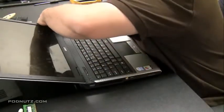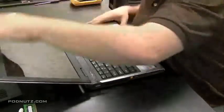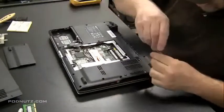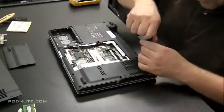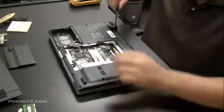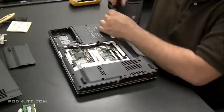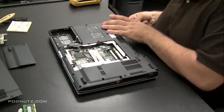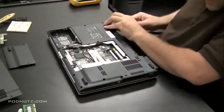I'm going to pry it off — you should be able to just pull it. Now if you feel like you're forcing it, it's possible there are screws on the underside of the computer holding it in. So just to be safe, I'm going to unscrew every screw on the underside of the computer that may be possibly holding it in. How do I know those screws might be holding it in? Because they're lined up directly under the hinge cover plate. They may not even be holding it in, but if they are, we've got to get them out.